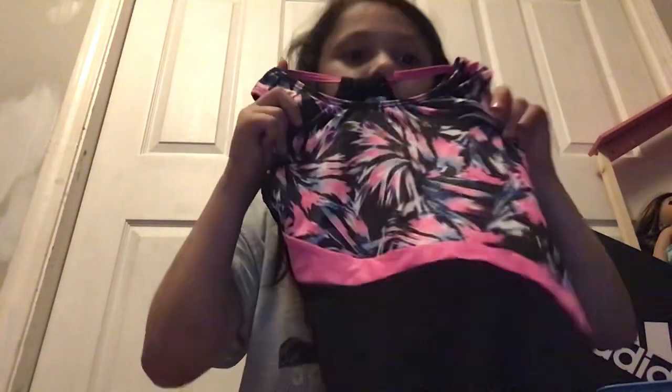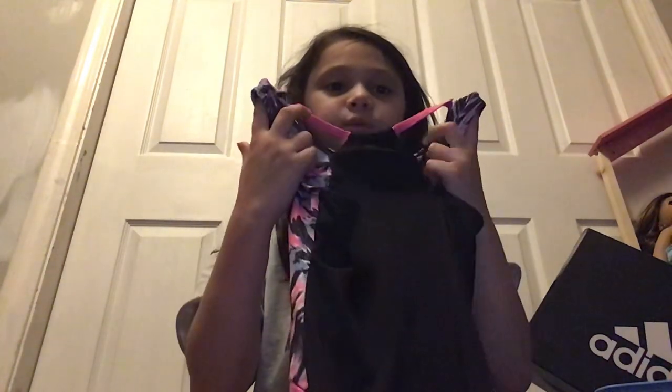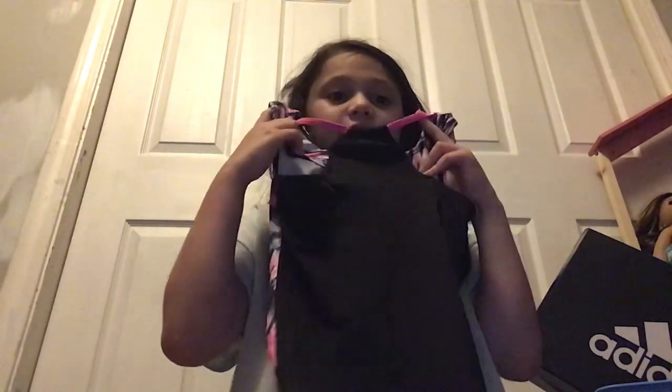There's thunder right now. You guys probably can hear it, but there's thunder. And then there's this one. There's some cute black shorts. Nice, cute top with the pink stripe. The back has this super cool back — skin shows right here, and then there's some skin showing between this piece of fabric and this little string.